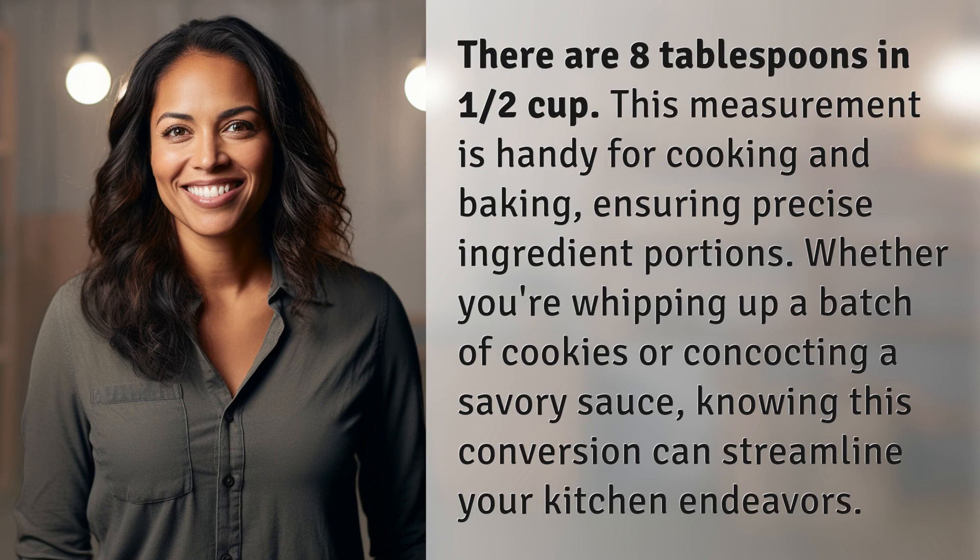Whether you're whipping up a batch of cookies or concocting a savory sauce, knowing this conversion can streamline your kitchen endeavors. We've quenched today's curiosity, but there's always more to learn. Keep the curiosity alive by subscribing and joining us for our next adventure.